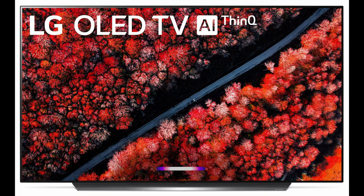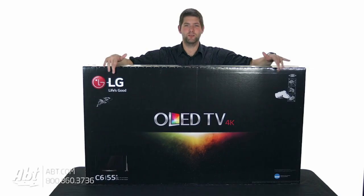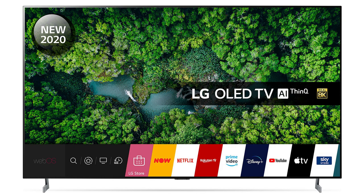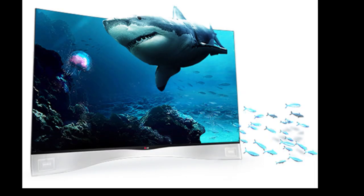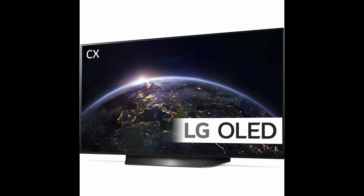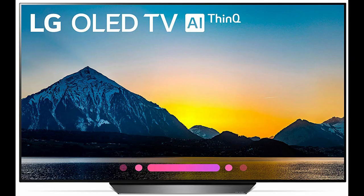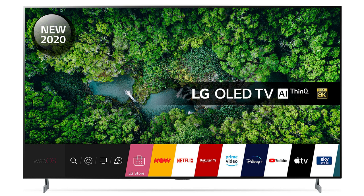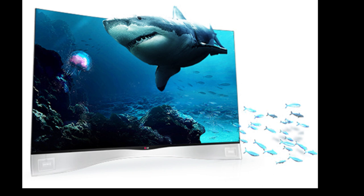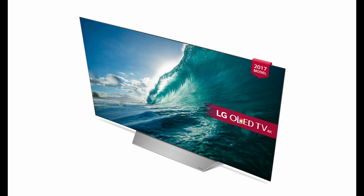Round the back are 4 HDMI ports worth a closer look. Two of these are HDMI 2.1 and support 4K at 120Hz, specifically 40Gbps at 10-bit 4:4:4, so they are able to make the most of PlayStation 5 and Xbox Series X when they are in full flight. The remaining HDMI ports are regular 8-bit 4K by 60p inputs. There is also eARC and ARC support, joined by a row of USB ports, ethernet, optical and analogue audio outputs, plus a CI card slot should you live somewhere that needs one.